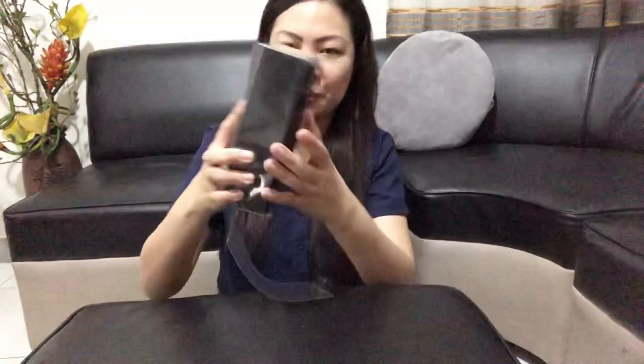Wow! In fairness, ang ganda ng plastic niya.